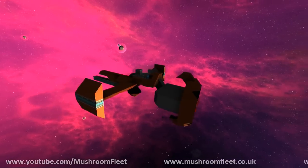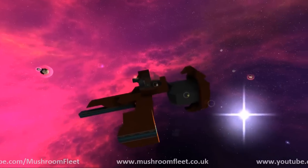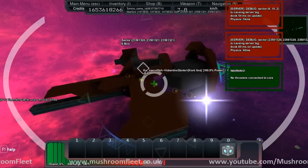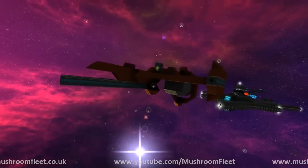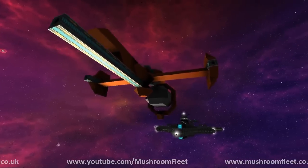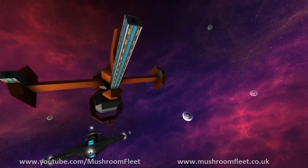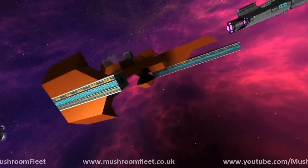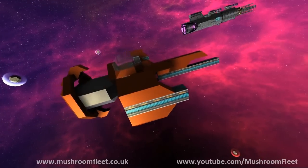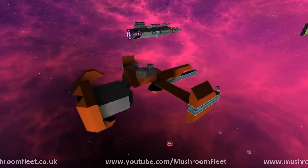Welcome back everyone, today we're at the lineup review and I am with Valentino Dante. He's unfortunately laid up at school with a broken leg — damn, I feel you, I broke my leg when I was at school, it was not fun. Basically, this is the Swordfish 2 from Cowboy Bebop.